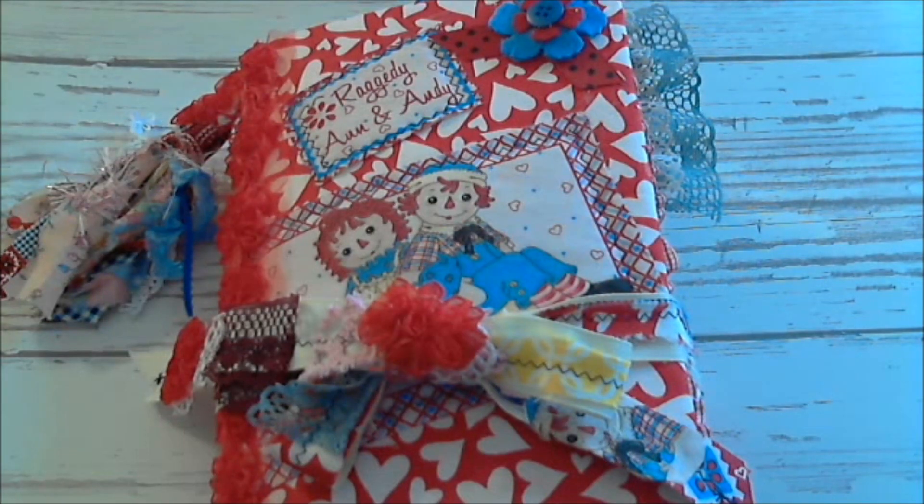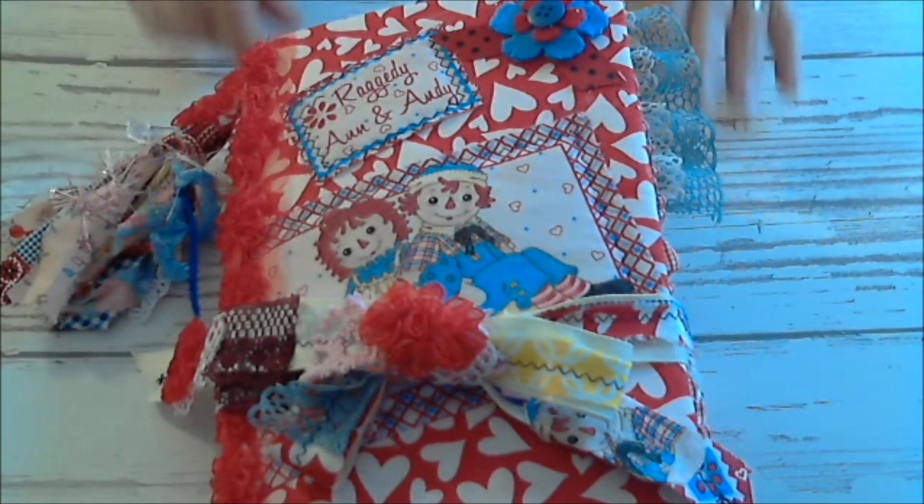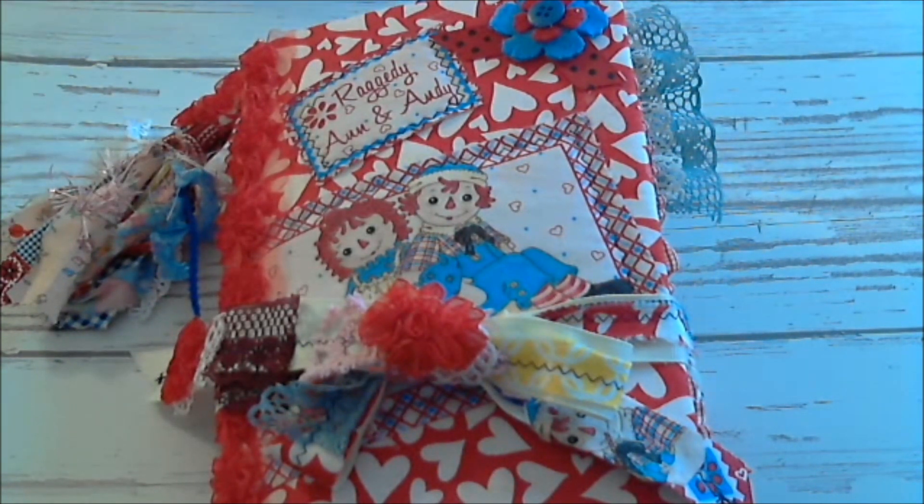Hello everyone, it's Joe and the Raggedy Ann and Andy journal is done. It was definitely a labor of love because it is very hard to find these Raggedy Ann pictures and all that type of thing that you can use. It's just not a popular thing right now. So anyways, this is the journal.